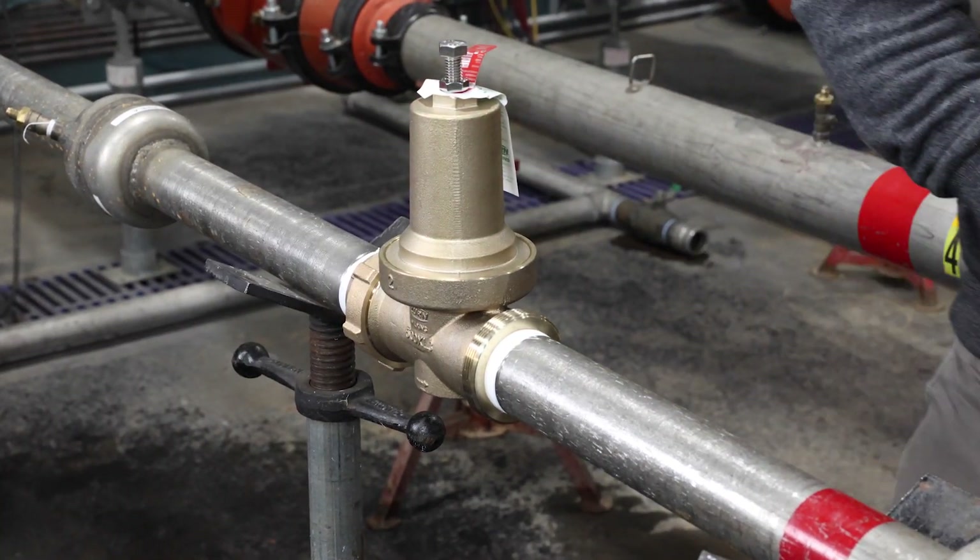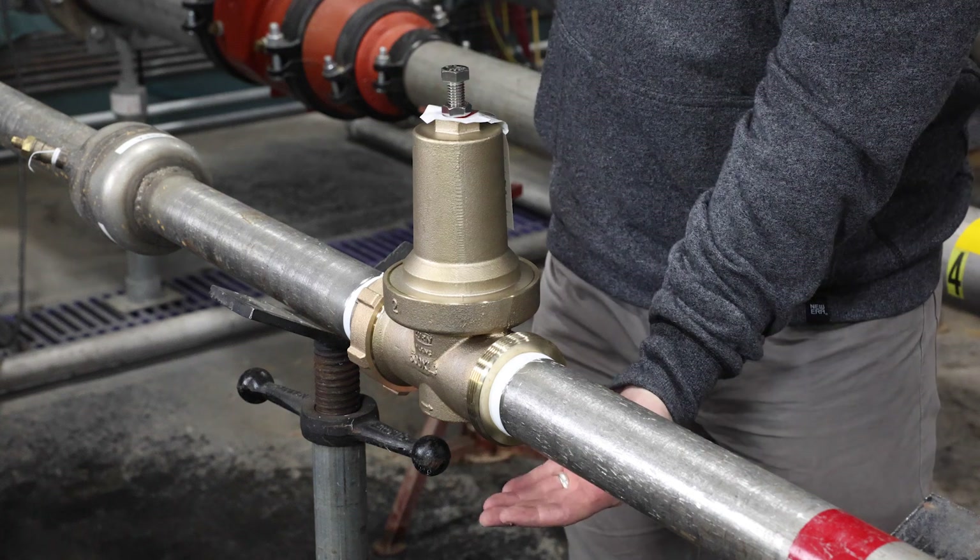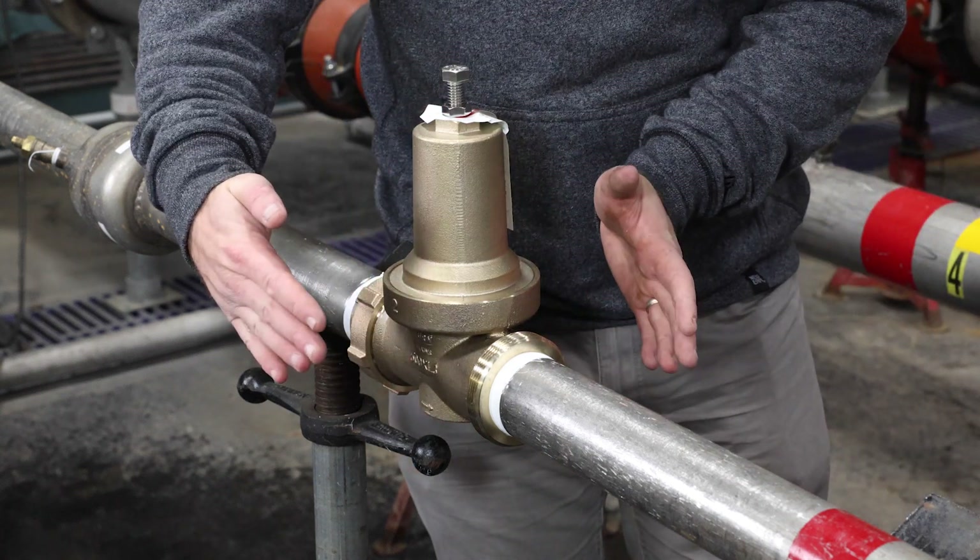When installing the 500XL3, make sure to leave enough room around the unit for testing, inspection, and maintenance.